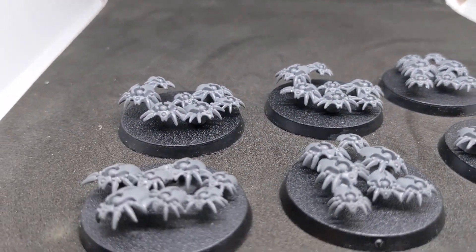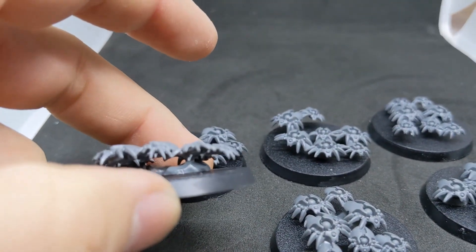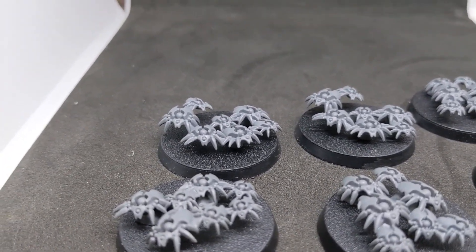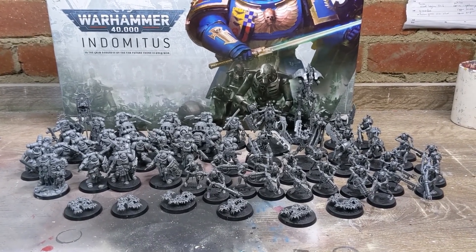Lastly, we've got the Canoptek Scarab Swarm. I'm looking forward to redoing the basing — at the moment they're on these little rock stands, slightly raised up, but I prefer them crawling over things. Anyway, that's the Canoptek Scarab Swarm.